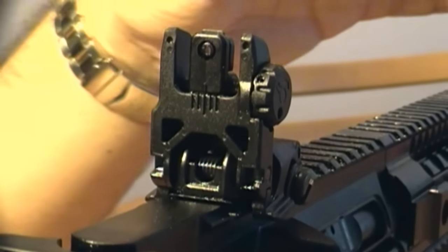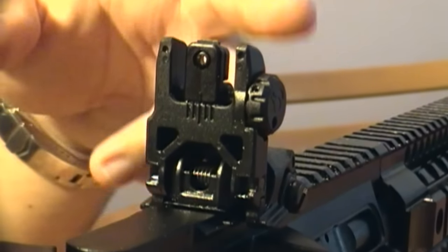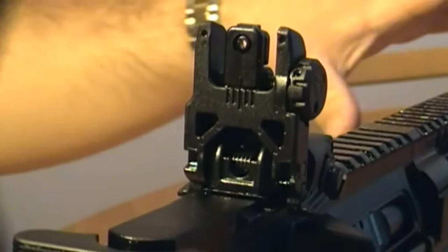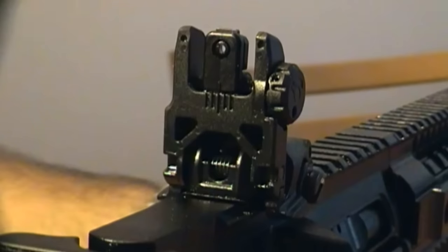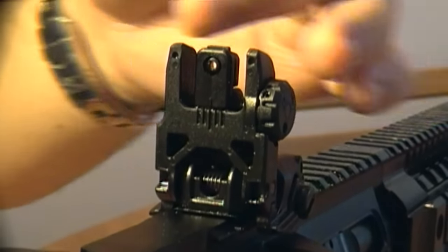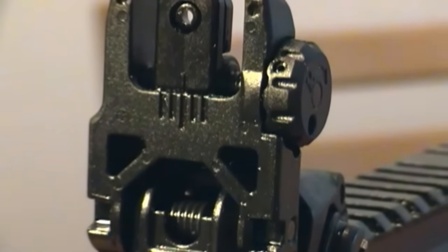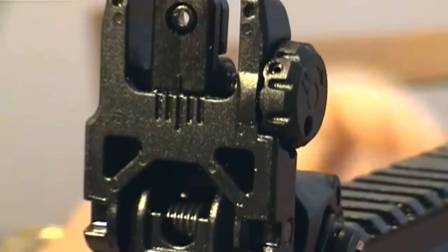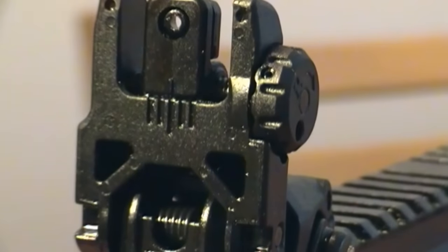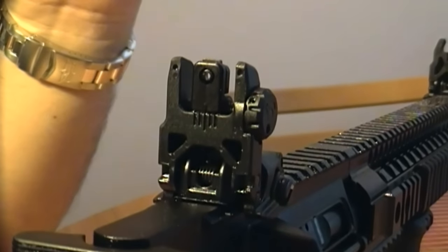Now we're looking at the first part of the backup sights system on the actual rifle, starting with the rear. For the most part, in my experience, dialing in the rear when out at the range was quite simple. If the gun is built correctly and the upper receiver is lined up with the rail during installation, as long as you align this part — which moves left or right using the spindle — with the center hash mark, your windage should be correct and you should be hitting the target.